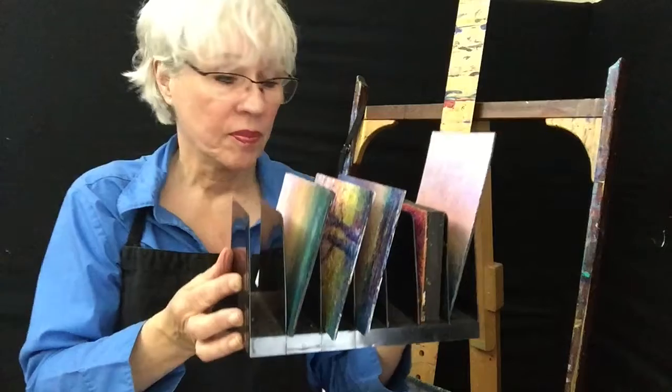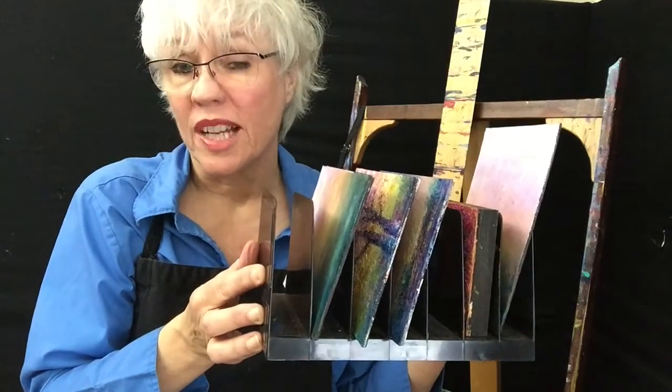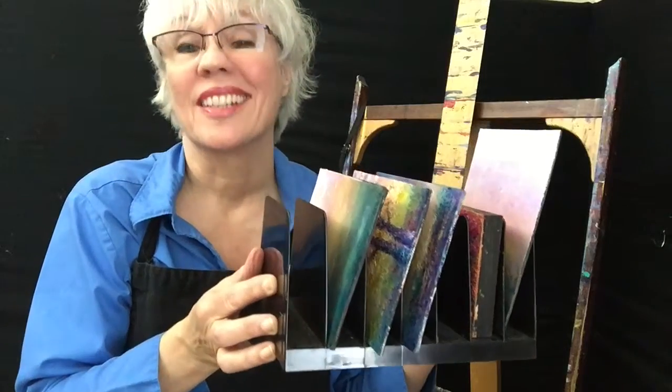So this is a great way to keep yourself productive and keep your paintings safe.